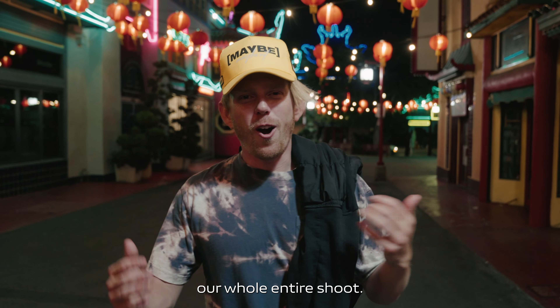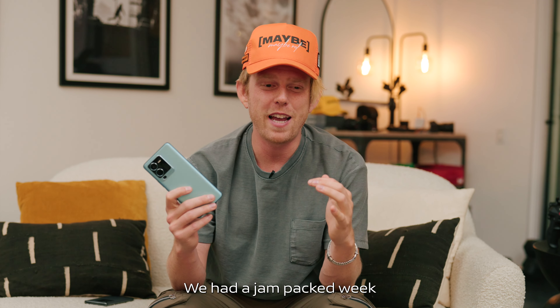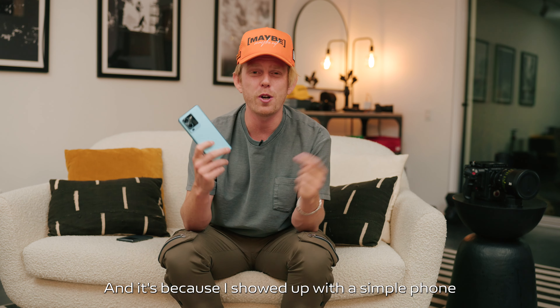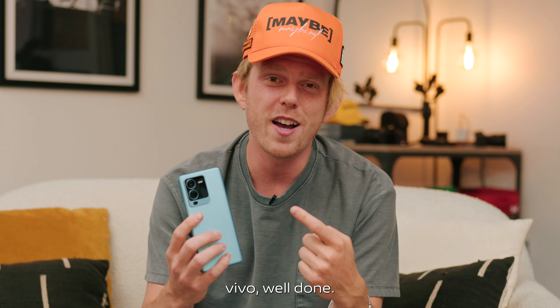We just wrapped our whole entire shoot. The V25 Pro was awesome to shoot with. We had a jam-packed week and it didn't feel like one — because I showed up with a simple phone and it crushed it, met all standards. Vivo, well done.